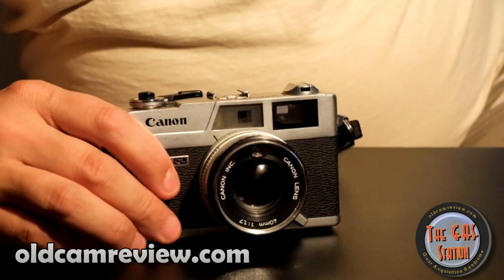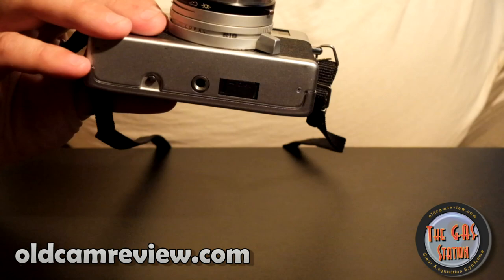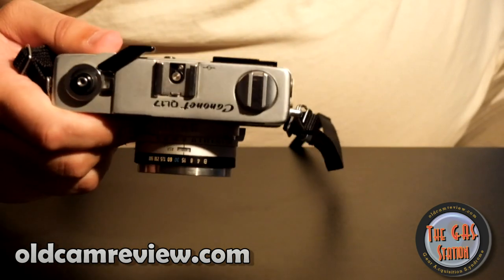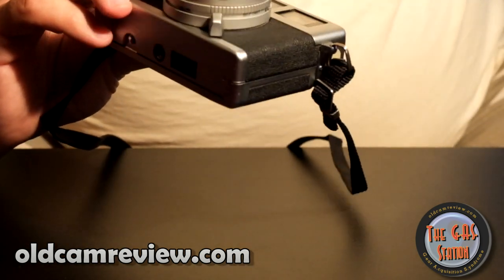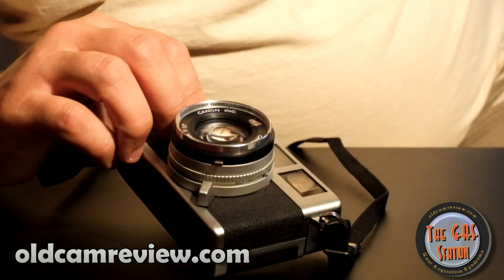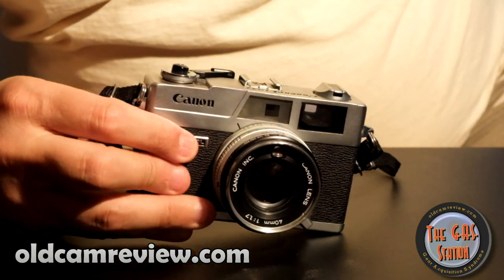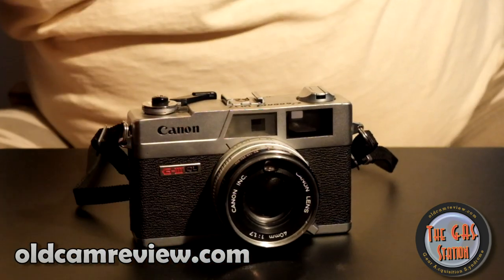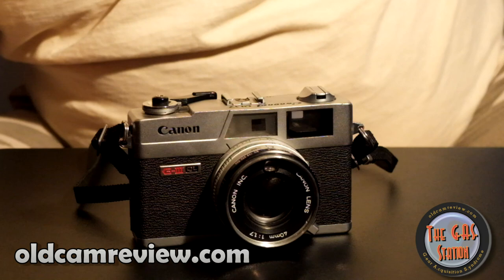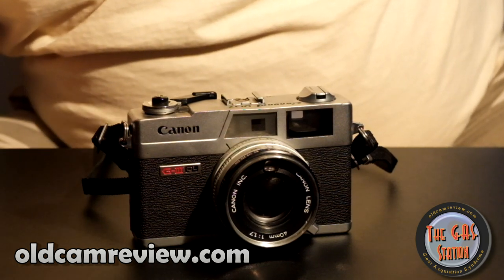35mm film obviously, hot shoe we talked about. Overall a very good quality camera with decent build quality — definitely better build quality than the Yashica GSN, although I really like the Yashicas. The build quality of this is better; I like the size of the Yashica better. A lot of people complain the Yashica is too big, but it doesn't bother me at all — I like to feel a camera in my hand.